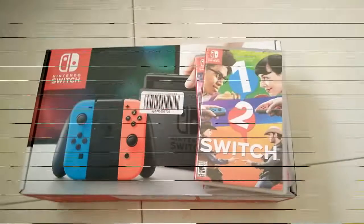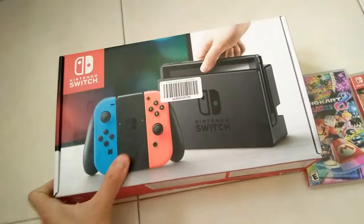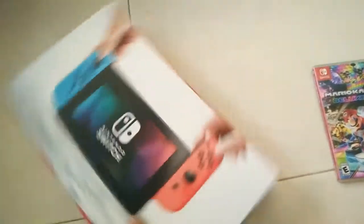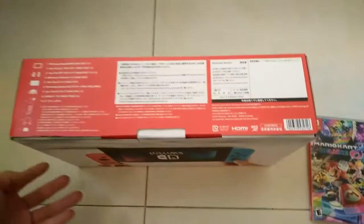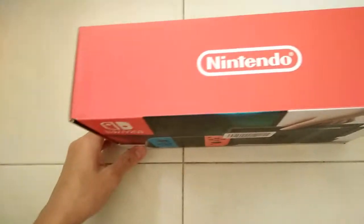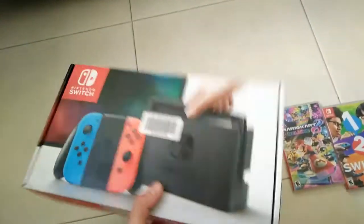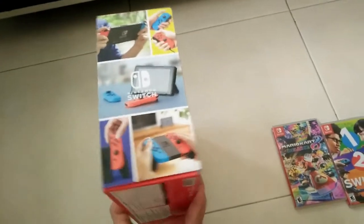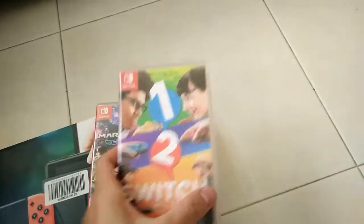I finally got my own Nintendo Switch after two months since it was released. This is how it looks from the back, the side, and the top. I got this set from Japan, and I also got two games: Mario Kart 8 Deluxe and 1-2-Switch.